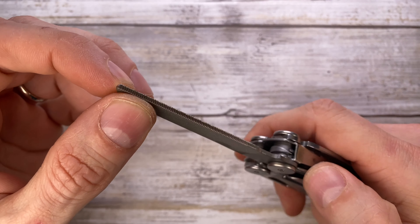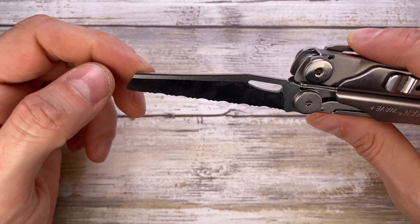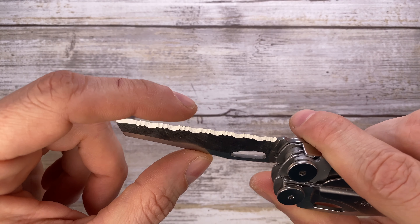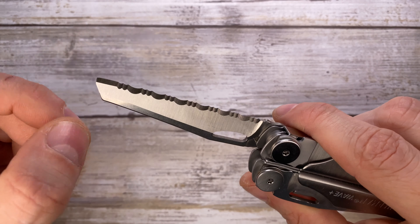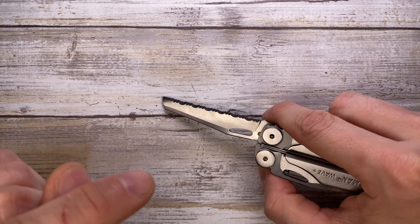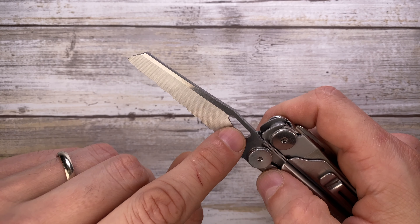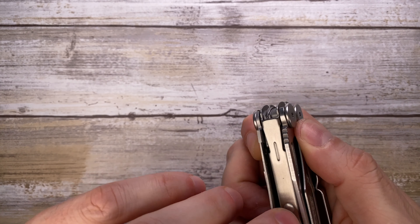Next to that you have your diamond file, and a metal saw right over here — pretty interesting, thick stock, very very useful. Then up next you have your serrated blade, which is gonna shred and cut through plastic and synthetic material like a boss. It also has a kind of reverse tanto tip which will be useful if you need to scrape some materials. Opening mechanism is done through the thumb hole.